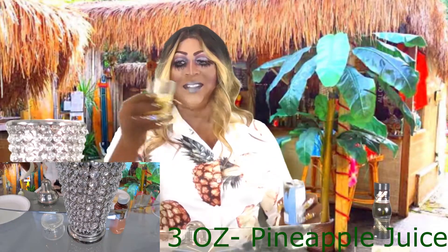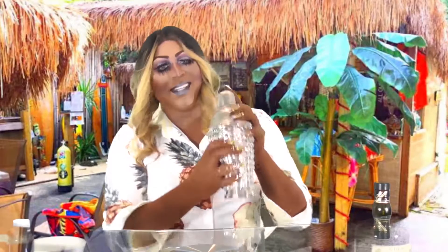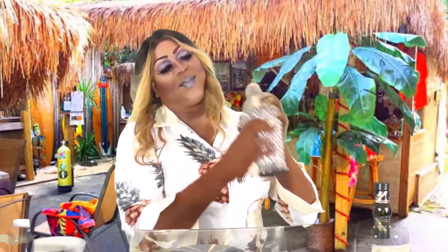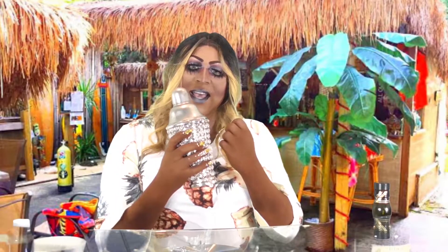Next, and last, is pineapple juice. You need three ounces of pineapple juice in your shaker. Now it's time to shake it, don't break it — because Mama's thirsty. Remember the tip: if you shake it and it's not cold enough, keep shaking. The frost will build inside, and when you feel your hand sticking, that means it's ready.